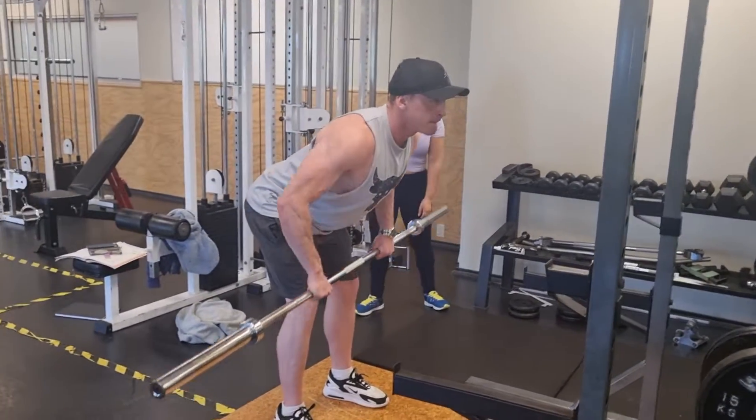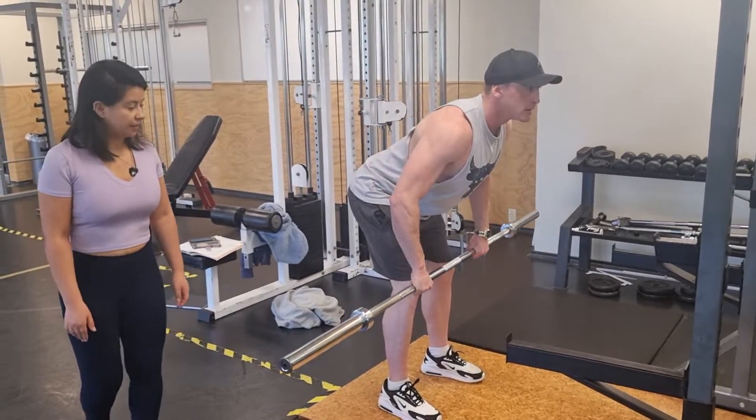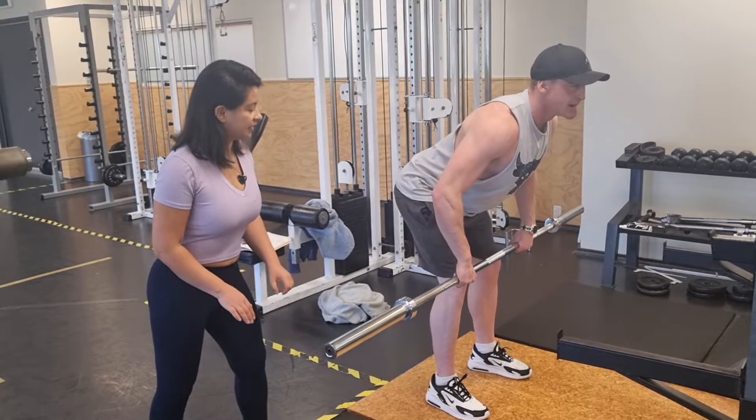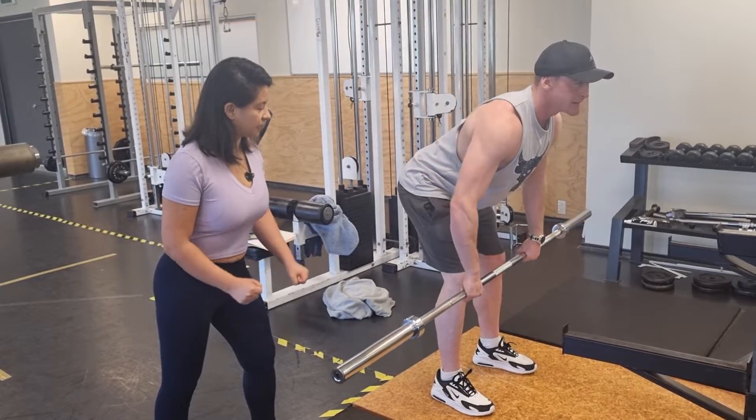I really like how your back is straight. Go slowly — one second, two seconds — then lower — one second, two seconds, stop.